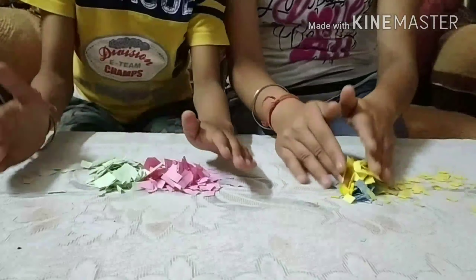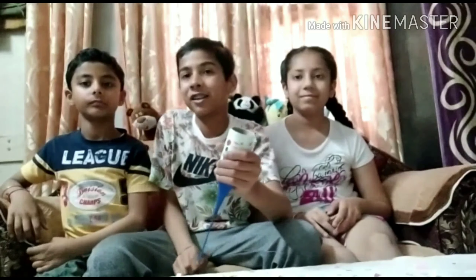So friends, now we have to wrap our toilet paper roll with the colourful paper. And we have to put tape on the edge of the coloured paper.